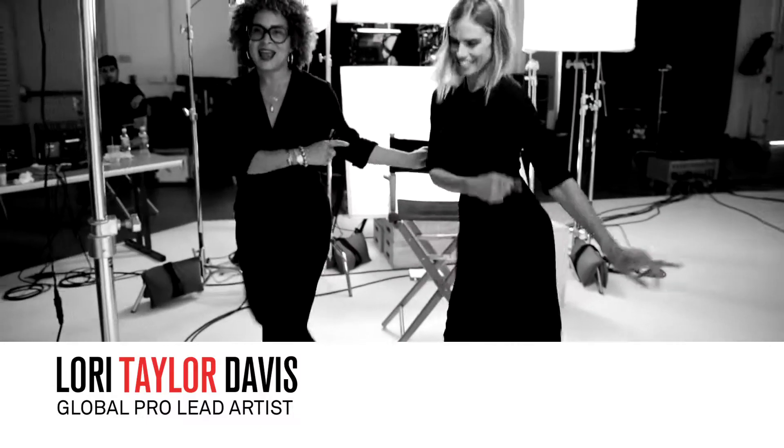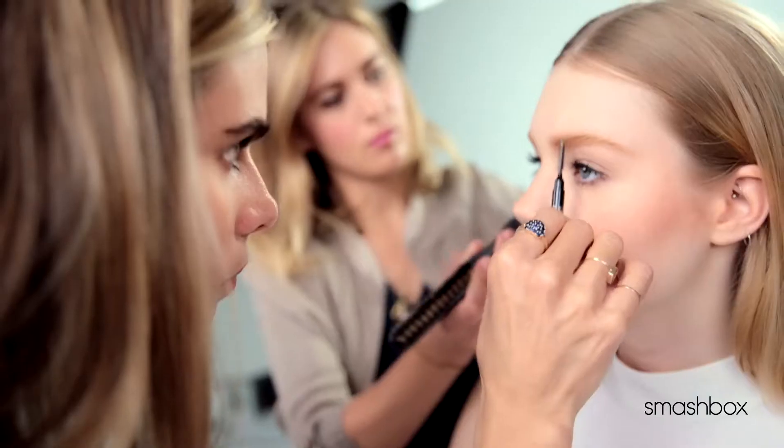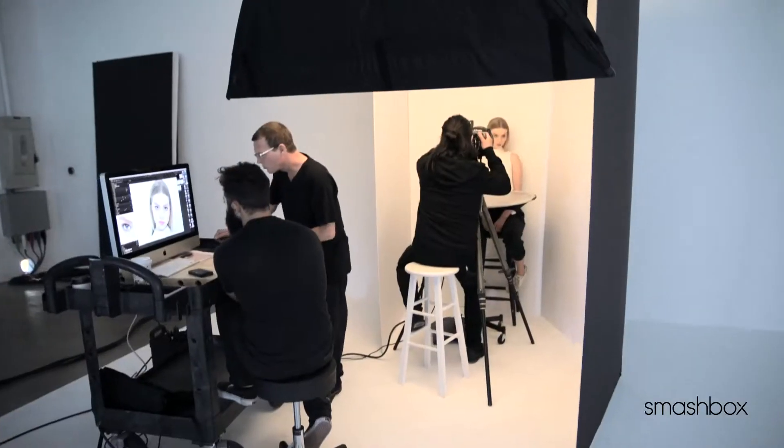I'm here at Smashbox Studios with the best brow artist ever, Christy Stryker. Christy, welcome, welcome to the studios. Thank you. You have seen Christy's work on some of the top celebrities on the red carpets and in amazing editorial.